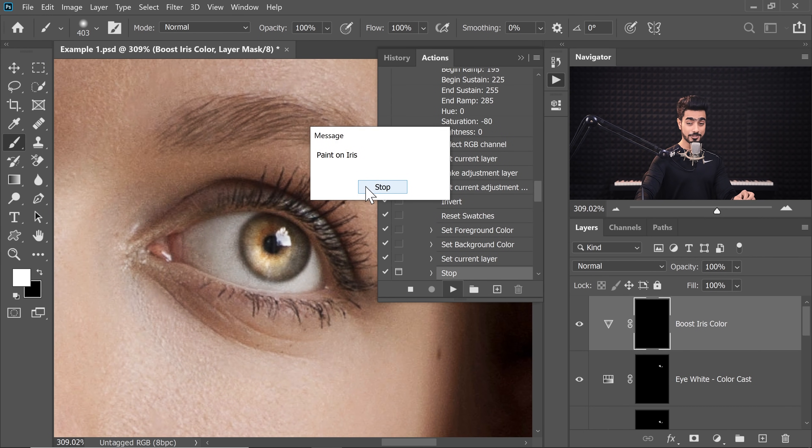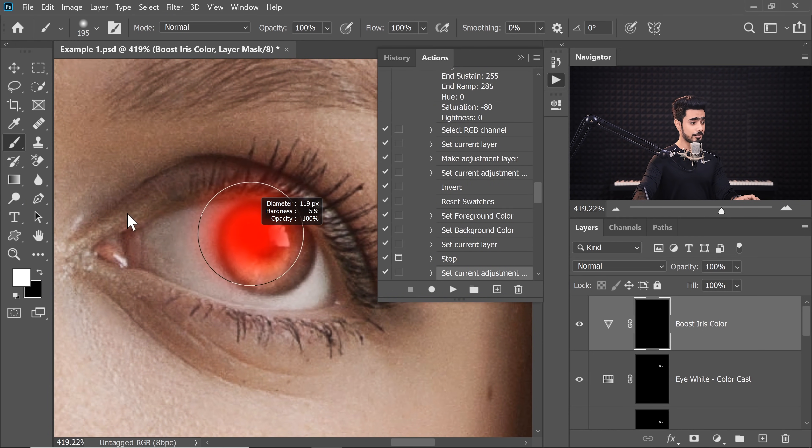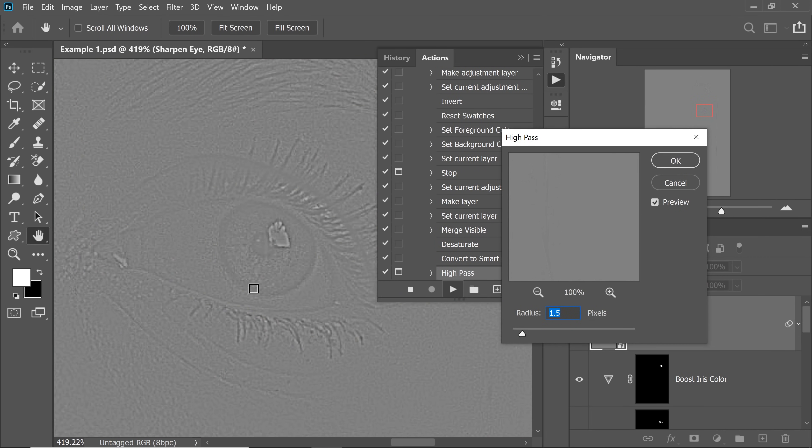Now it's going to ask you to paint on the iris. Click on Stop. This is for boosting the colors of the iris. Right now it's going to boost it too much — don't worry about it, the opacity will be reduced later. The reason I've set it to maximum boost right now is to be able to make you identify which areas are being painted. So we have painted this. Just click on Play again — it will be reduced a little bit.